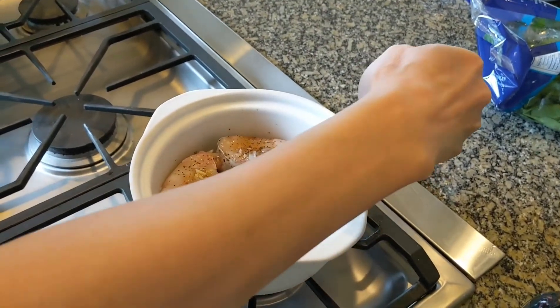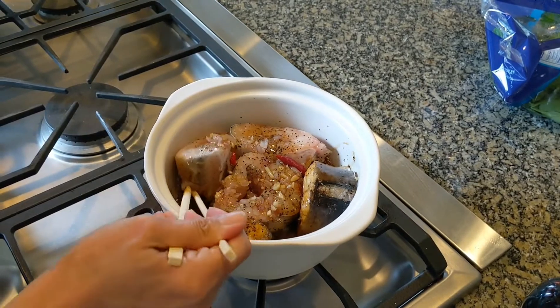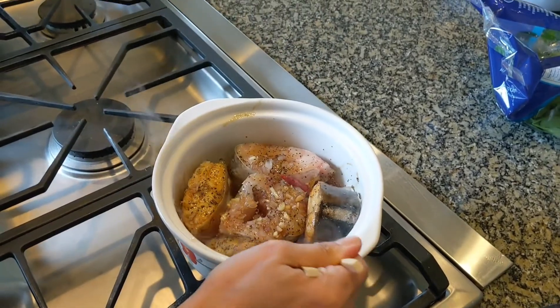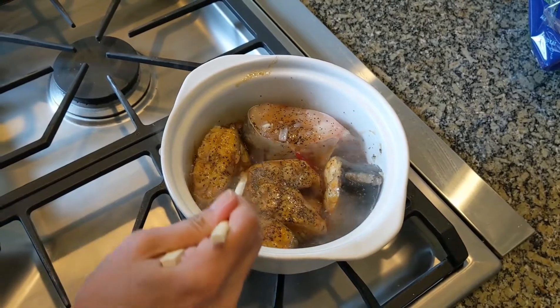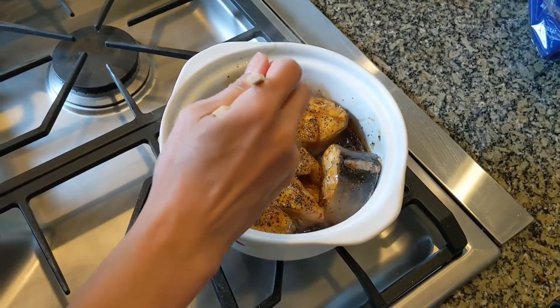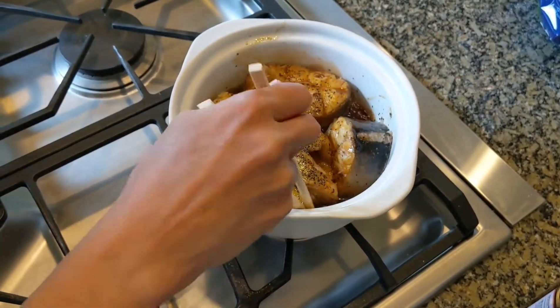Okay, flip it. Flip this carefully without splattering all over myself and you. There we go.